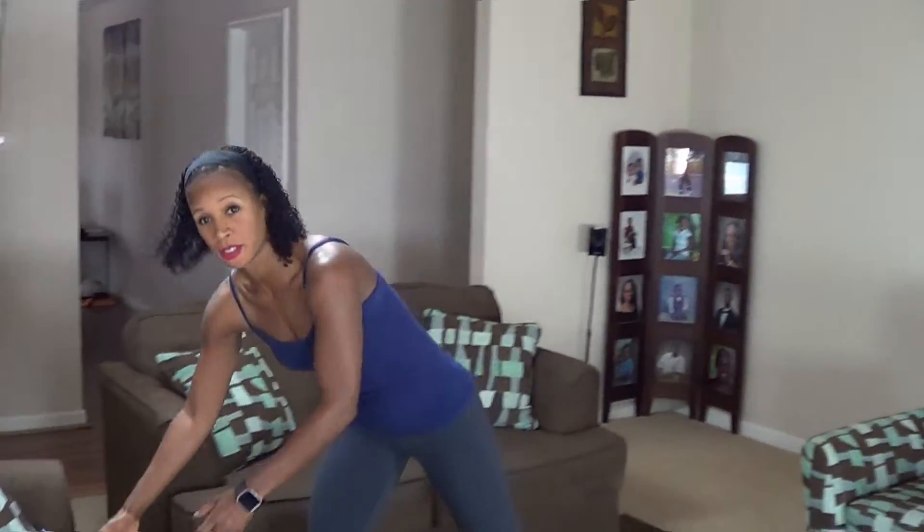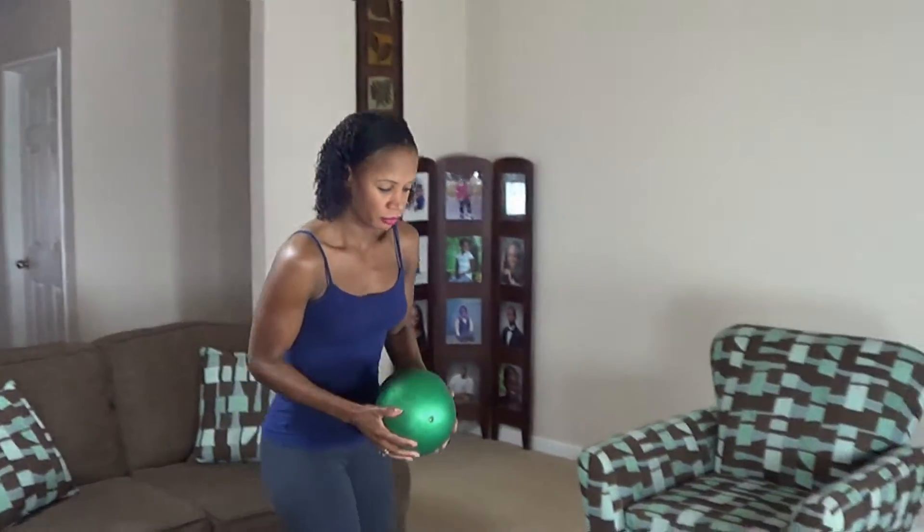Hi guys, TJ Suede here. We're about to do today's workout. Today's workout is a full body workout. What you're going to need is a medicine ball. Go ahead and grab yours if you have one.